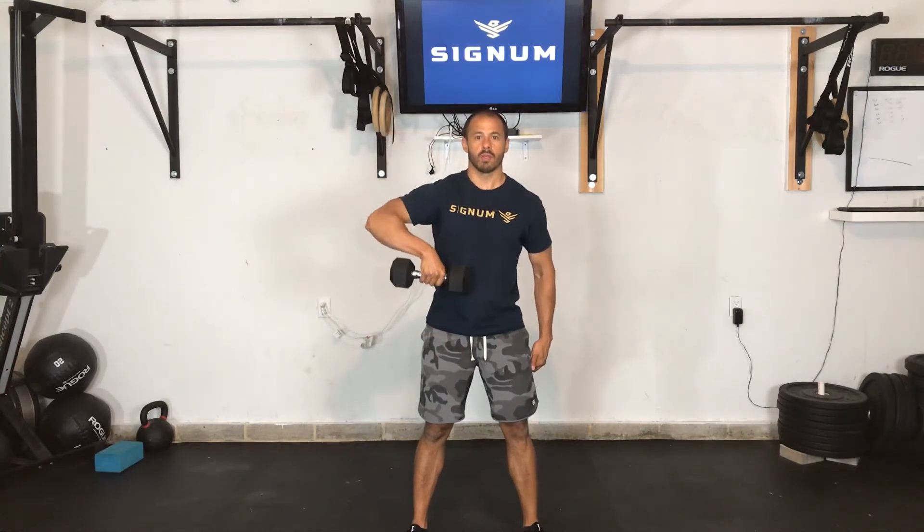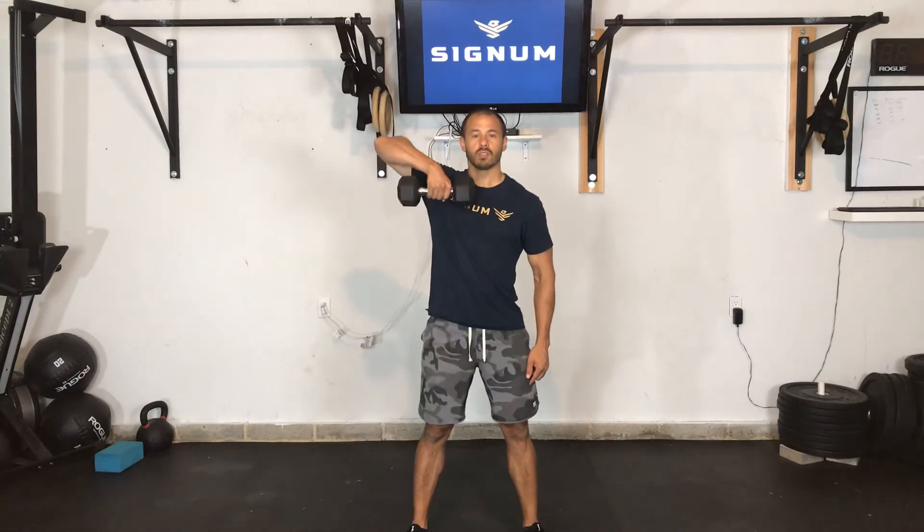So up, then lower slower than the rate at which we came up. If we can't lower slowly, then odds are that the weight is probably too high or you're too fatigued. So lower the weight to a point where you can lower slowly.